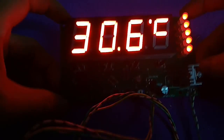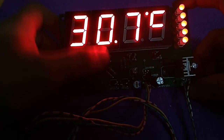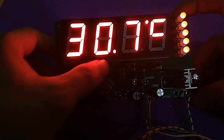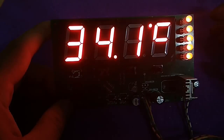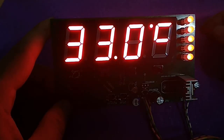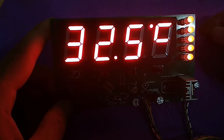Now it shows the temperature in my house, and I will press the button to switch to the temperature from the second sensor. I think you can figure it out by yourself. You can download in the description the PCB, the schematic, and the code for this build. Now let's see how I made it.